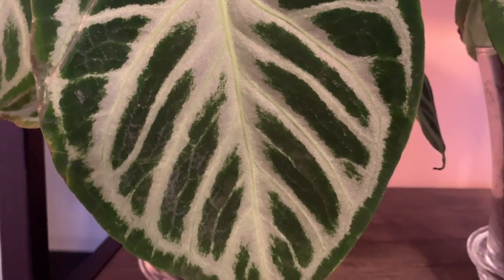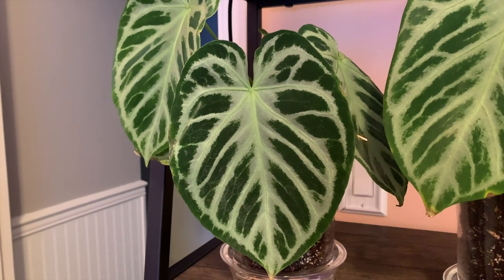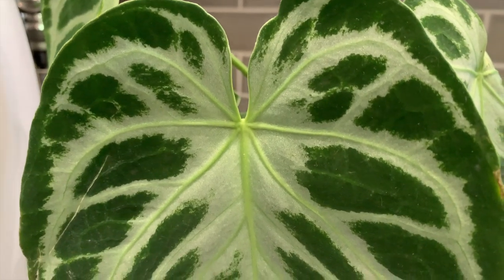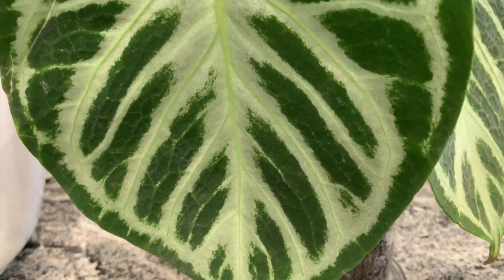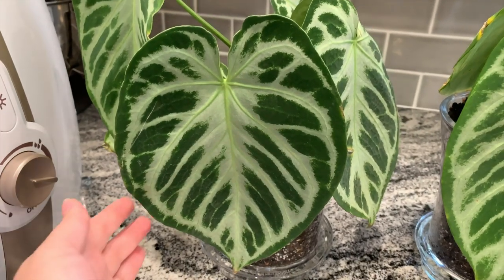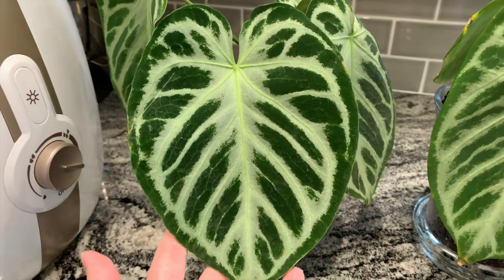I didn't even expect it to be my thickest silver-veined one, which is really exciting for me. I'm in love with this plant — it's definitely a favorite now and they look really healthy. There was a young leaf that looked like it died off but honestly what are you going to do? The rest looked amazing, it'll grow new ones. I have absolutely no worries about it. So this makes me so excited for the rest of these.